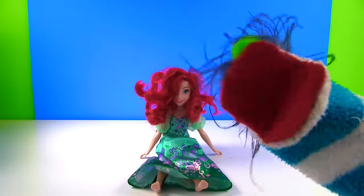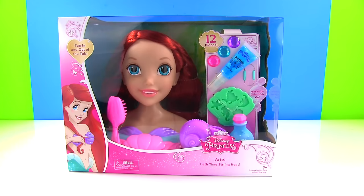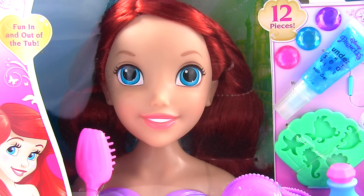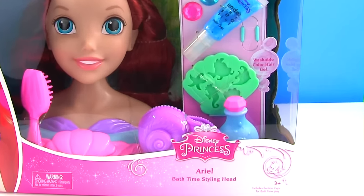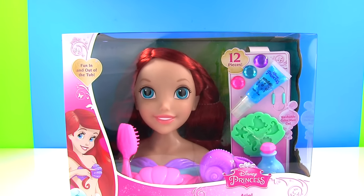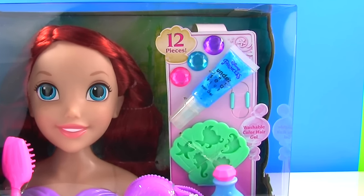Okay, Ariel, I can help you with your hair. Fizzy, Boop, Fizzy, Bop! Now I'm in a box. Yes, you are Ariel, but we are going to get you out of here because this is the bath time styling head. You can have fun with her in and out of the tub, and she has washable color hair gel.